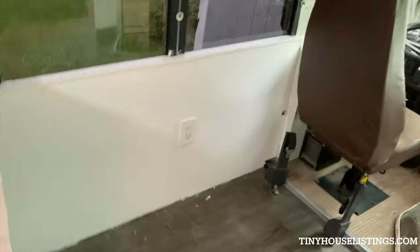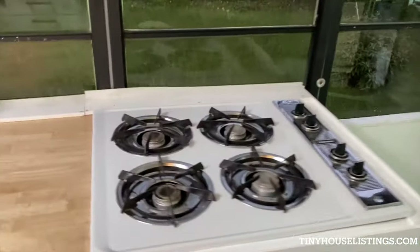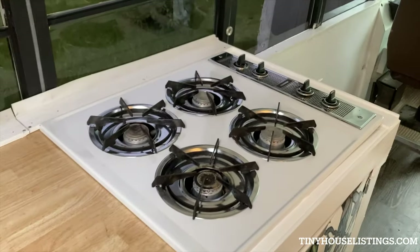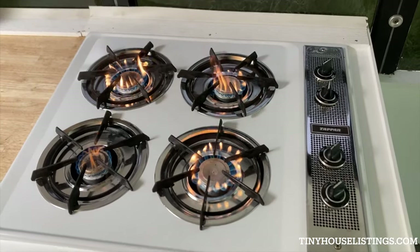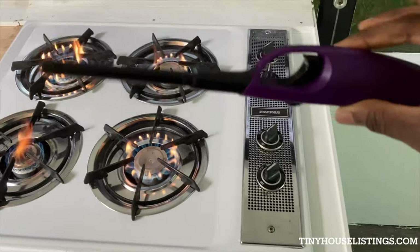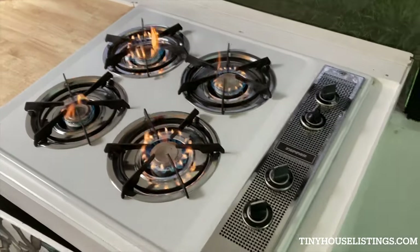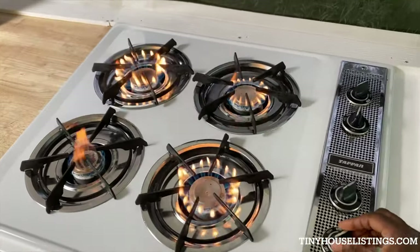This back space right here — you could put anything back here. I'll show how the stove comes on. I did light it with the lighter, and this is how it comes on. Okay, just turn it off.